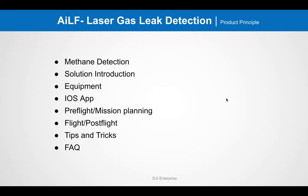Some of what I'll be going over again: methane detection, solution introduction, equipment, and some of the iOS app for the U10.